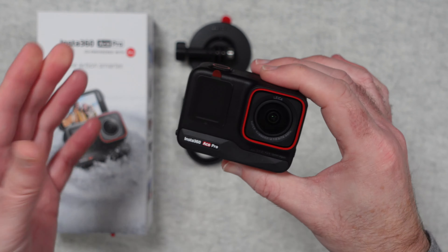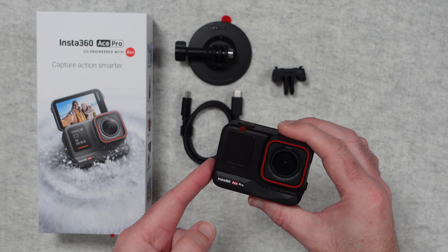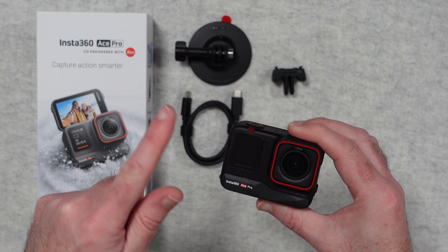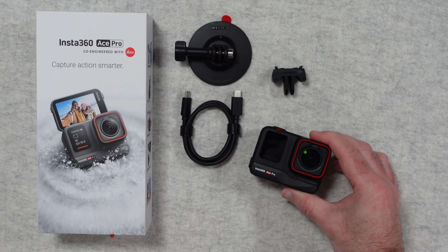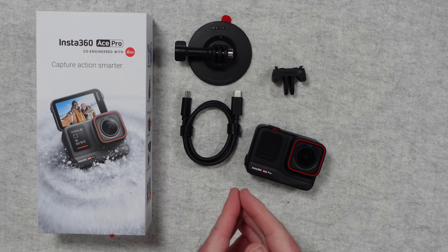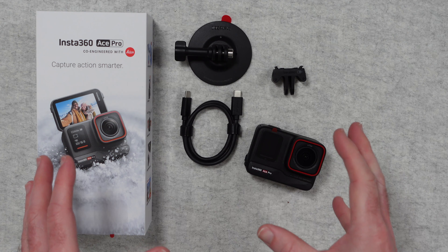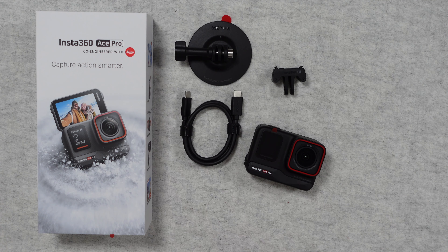So that is it for my unboxing and first look at the Insta360 Ace Pro. I think this is a great offering — it performs really well in low light, plenty of options for different recording formats, and a really rugged looking camera with that flexible flip screen. I can highly recommend you check this out if you're in the market for a new action camera. If you want to pick one up for yourself, please check out the links down in the video description. Don't forget to hit like on this video and subscribe to the channel because I'll be publishing a future video where you see the Insta360 Ace Pro in action. Thank you for watching — I'll see you in another video very soon.